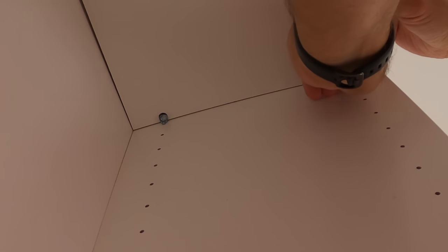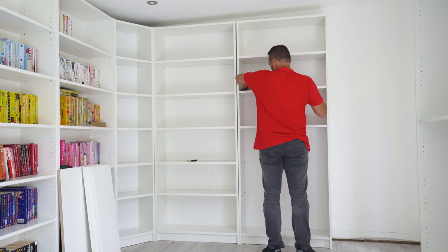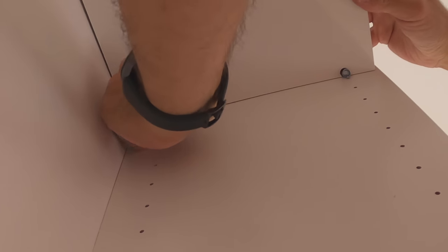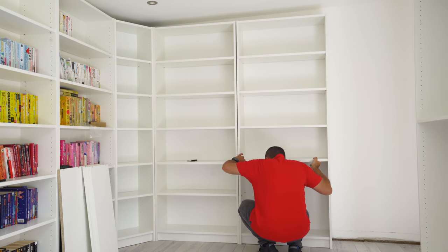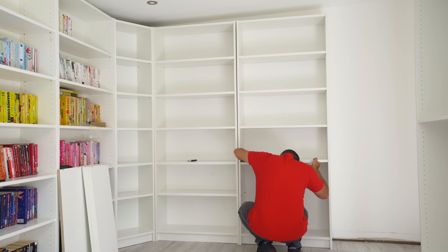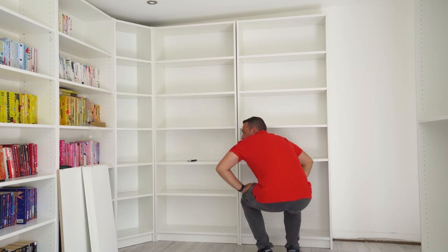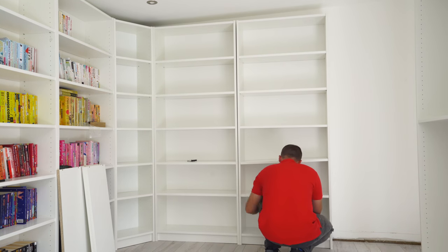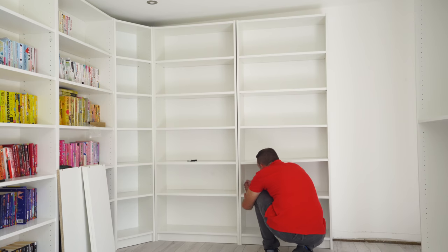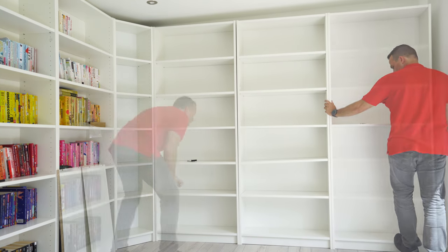With one side already fixed, focus on the other side, tap it in, and it will sit nicely in the round part of the plug. Once you think one side is straight, place the plugs in and push the shelf down — it's secure. The bottom shelf is exactly the same, just place it in. If a shelf looks funny, go a bit further back from the bookcase to check — the right side might be slightly higher than the left.